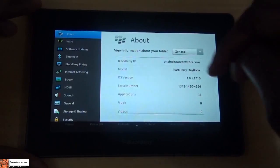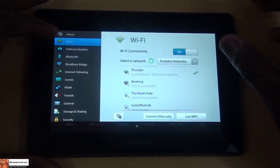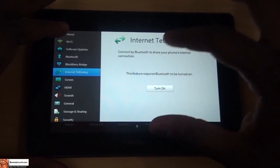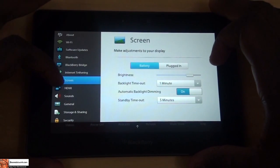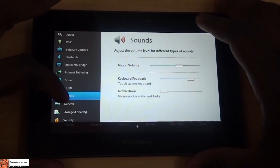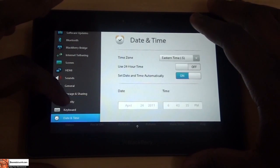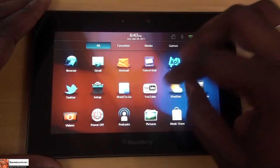We can pull down and get to the menu where we see the about software, so go to software updates — check for updates. Go to Wi-Fi, see the Wi-Fi connections. We also have Bluetooth connection. You can come in and set up a BlackBerry Bridge. We can do internet tethering via Bluetooth connection. Screen, battery, light and dim. HDMI out setup. Sound. General. Storage and settings. Security. Keyboard. Date and time. We can scroll right through all of this of course.